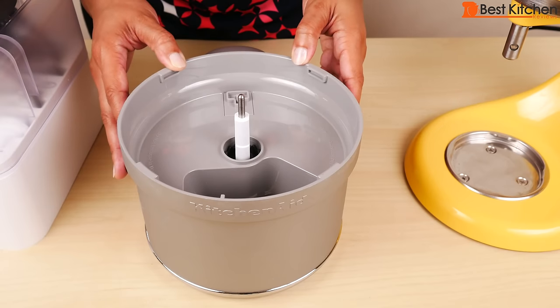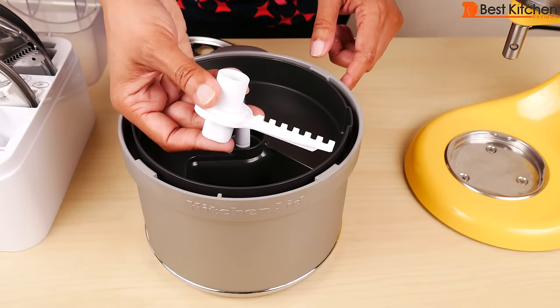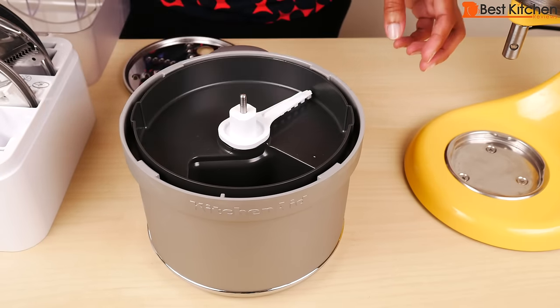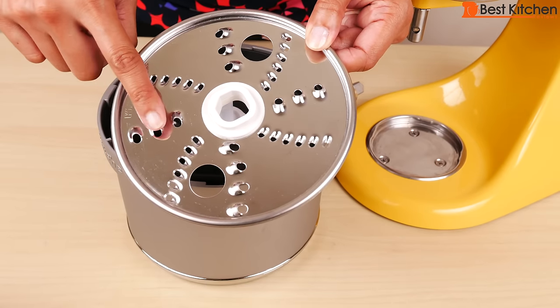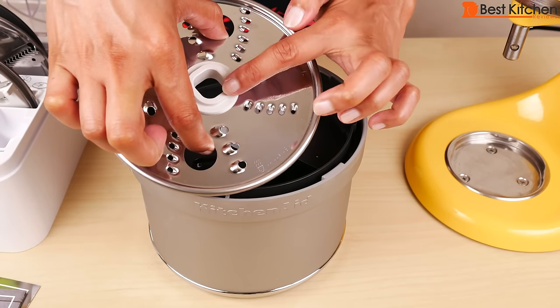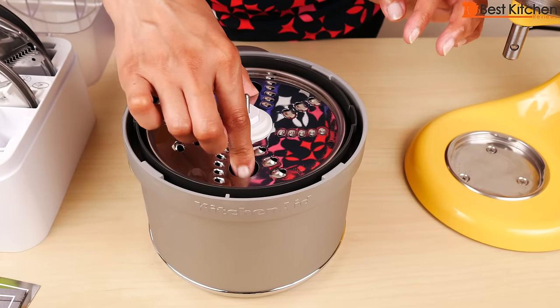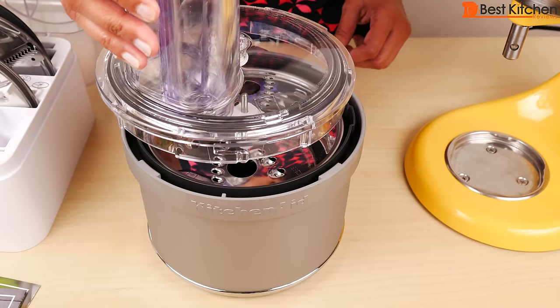First, we'll try out the reversible shredding disc. Put the liner in. The disc adapter goes on the drive pin. I'm going to shred carrots using the medium shredding side, so the large holes will face up. Use the two finger grips to hold the disc and match up the little slant here with the part on the adapter, then just go straight down.